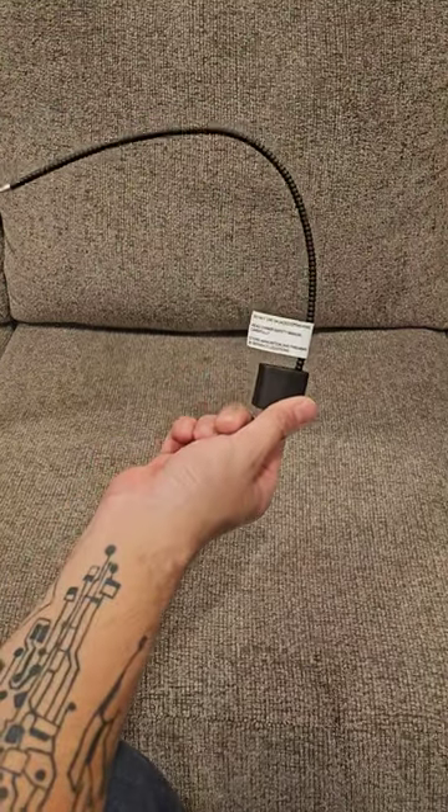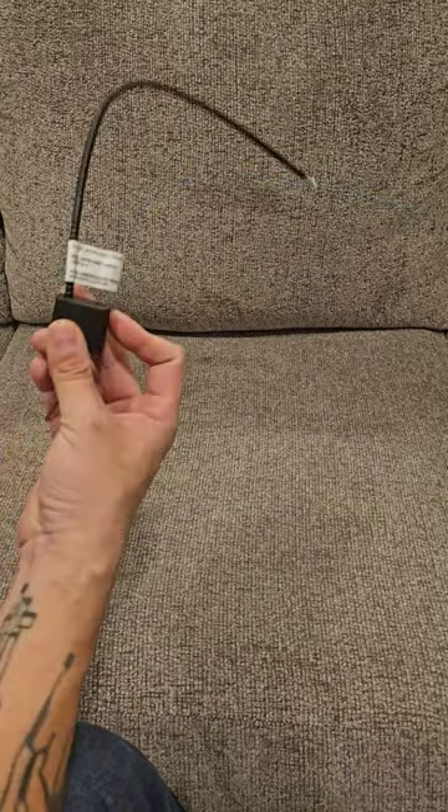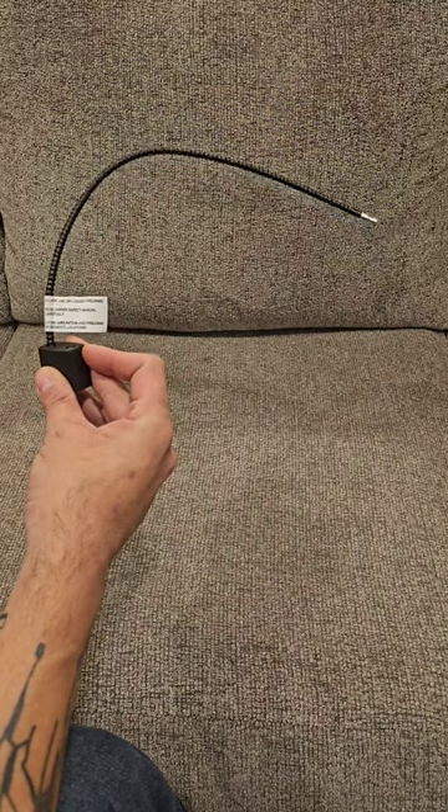Welcome back to Gun Safety 101. This is a gun lock — this is a cable version, not a trigger guard lock, and I'm going to show you how to use this. It's very simple. Everybody should know how to use one of these.